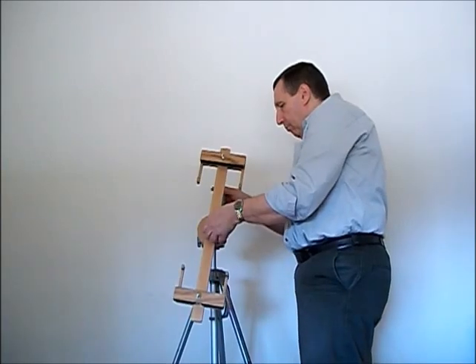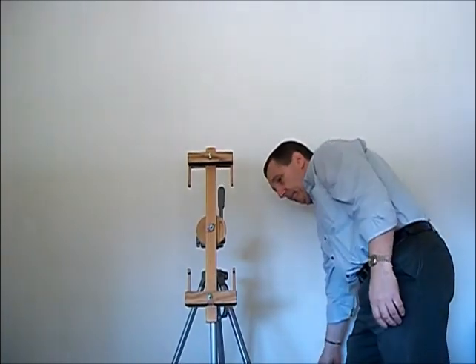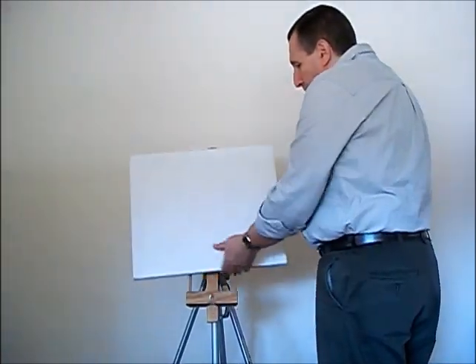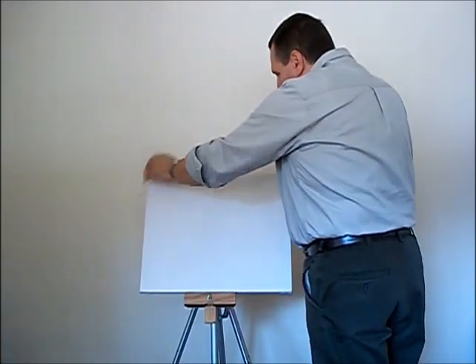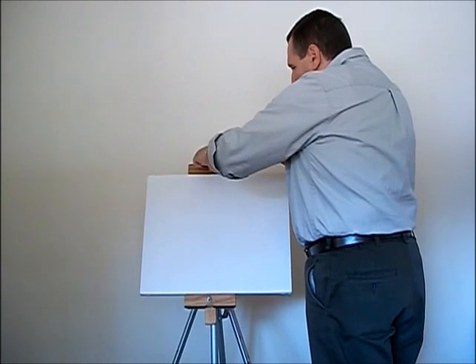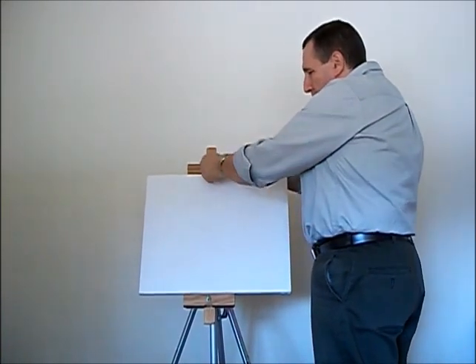Take this down, mount the canvas — it clamps like a clamp and should secure.